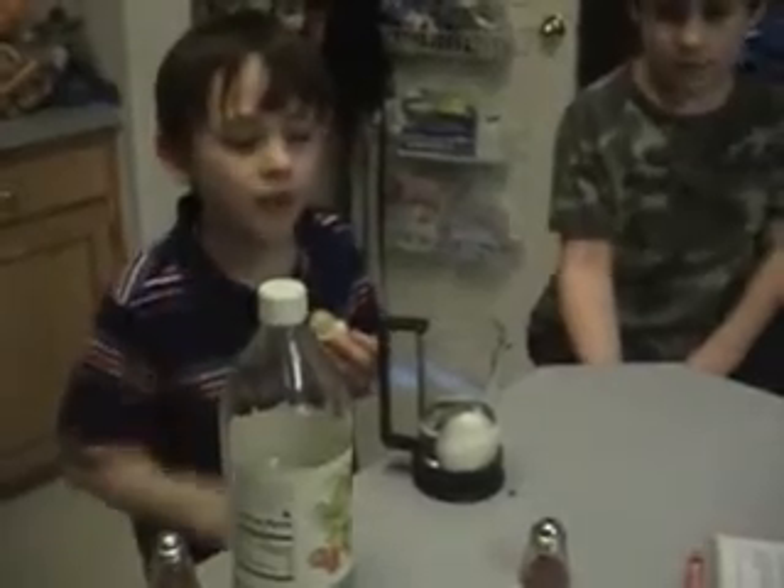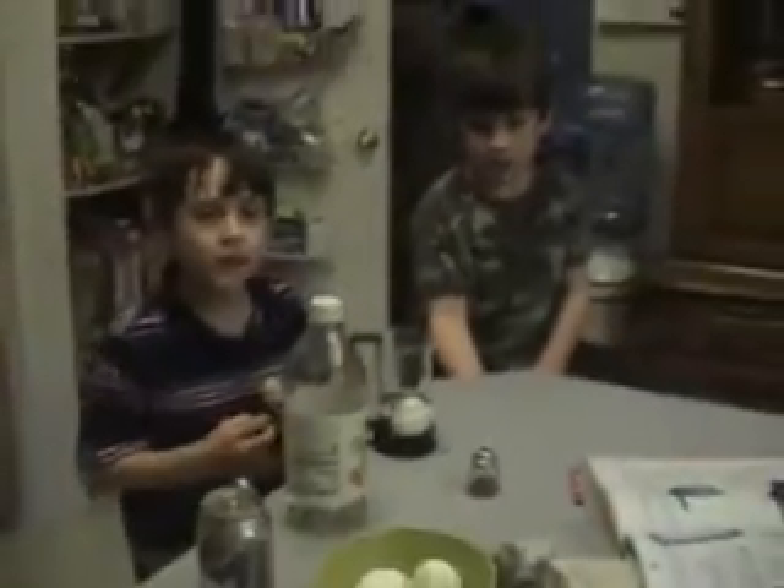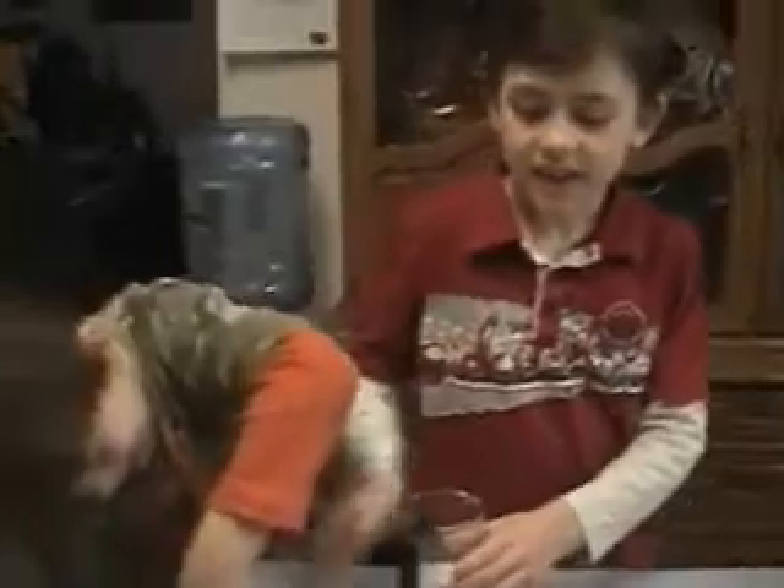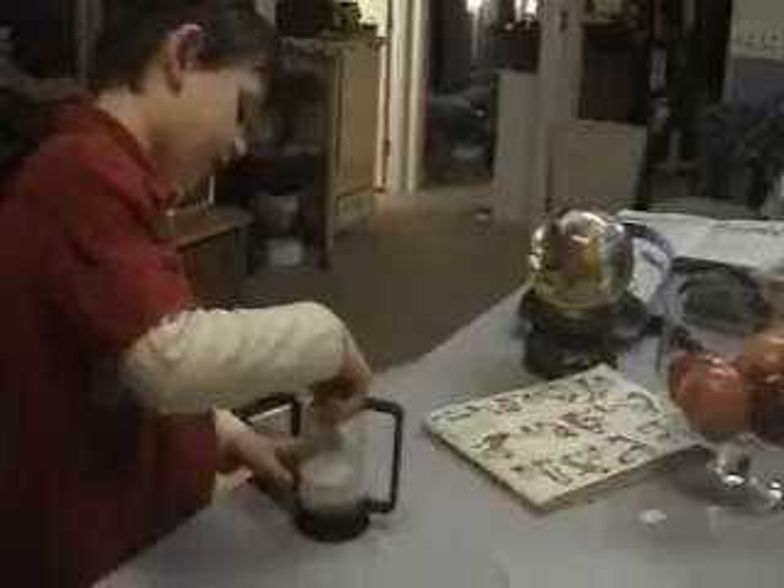In a couple of hours it might just be rubbery. It's been in the vinegar for at least a couple of hours after we put it in one day — about 16 hours. So what happened, you guys? It's gotten softer. A lot softer.